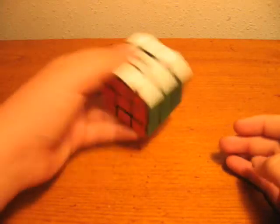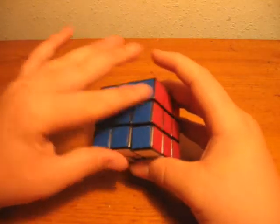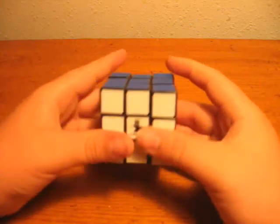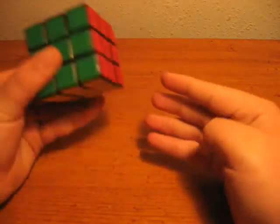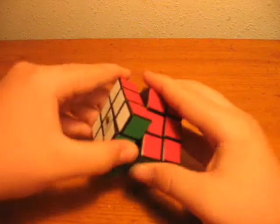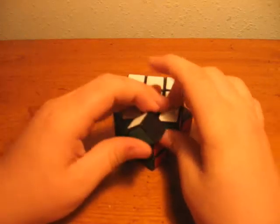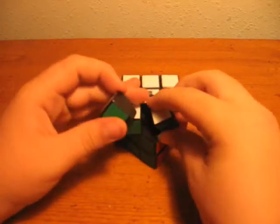Hi, and this is my newly modded 3x3 Rubik's Cube with Cubesmith texture tiles on them. In this video, I'm going to be showing basically how I modded it. I really only need a corner because that's why I modded.